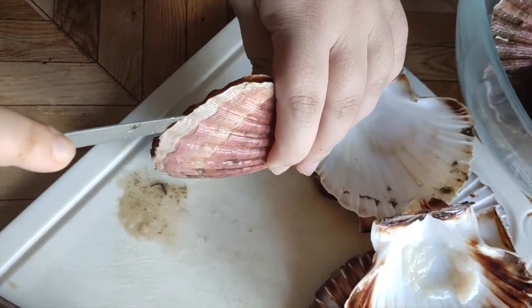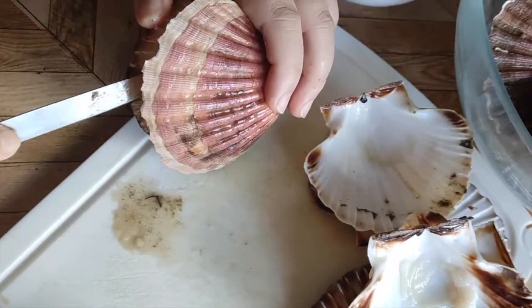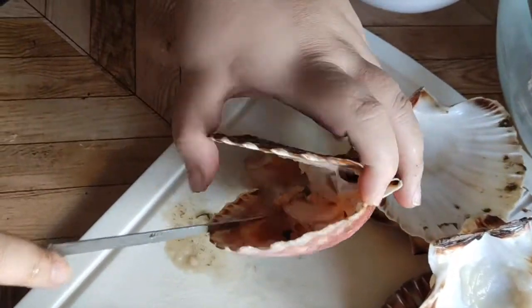Next, insert the knife into the scallop hinge. Twist the knife to loosen and pop the shell. At the same time, run the knife along the inside edge of the shell to separate it from the meat.